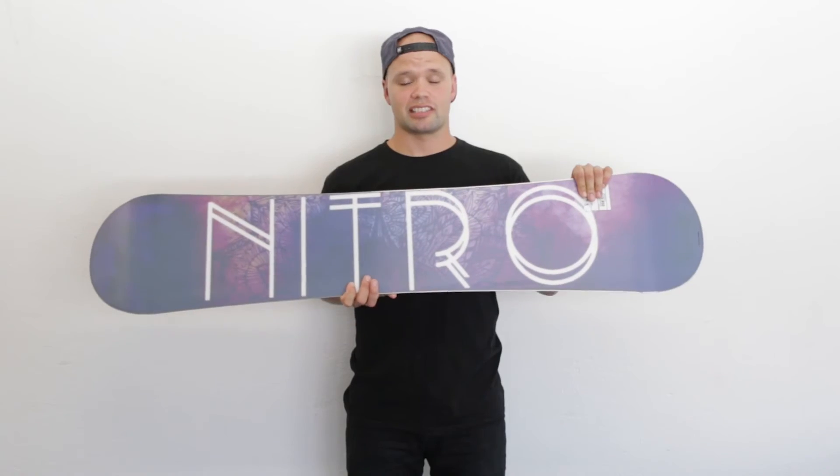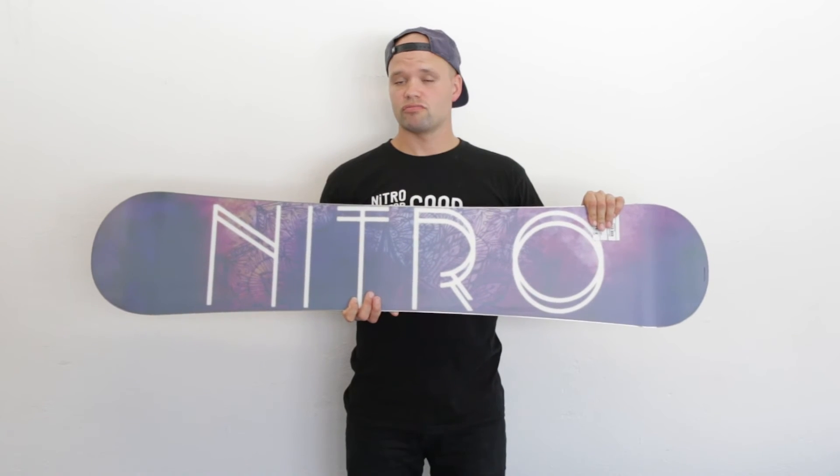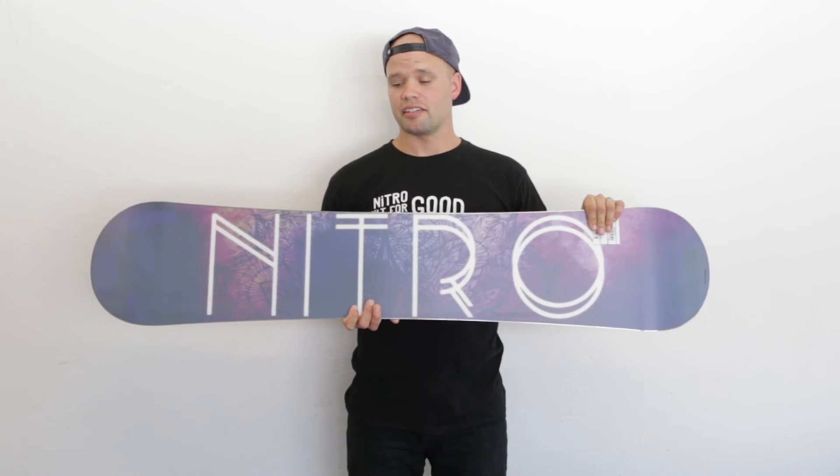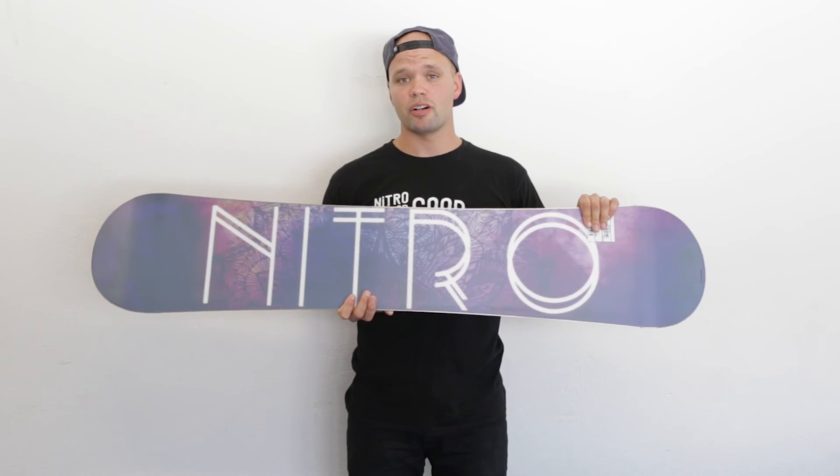The Mystique has our premium extruded FH base, which is an extruded base that's super easy to maintain. It's very fast, and it's going to keep you going year after year. And if you get a little ding in it from a rock, extruded bases are super easy to fix, so that's going to keep you going.